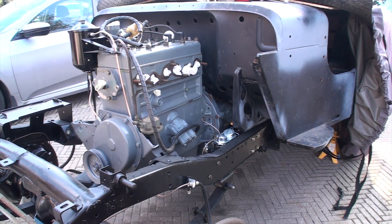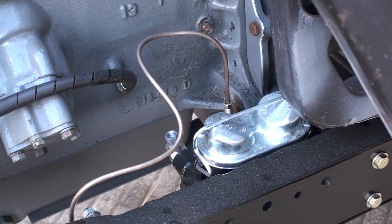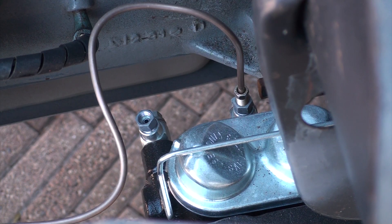Working on the CJ2 again and I have to bleed the brakes. Since a lot of this is upgraded I have a dual master cylinder. You could buy kits to bleed your master cylinder but I'll just make my own.